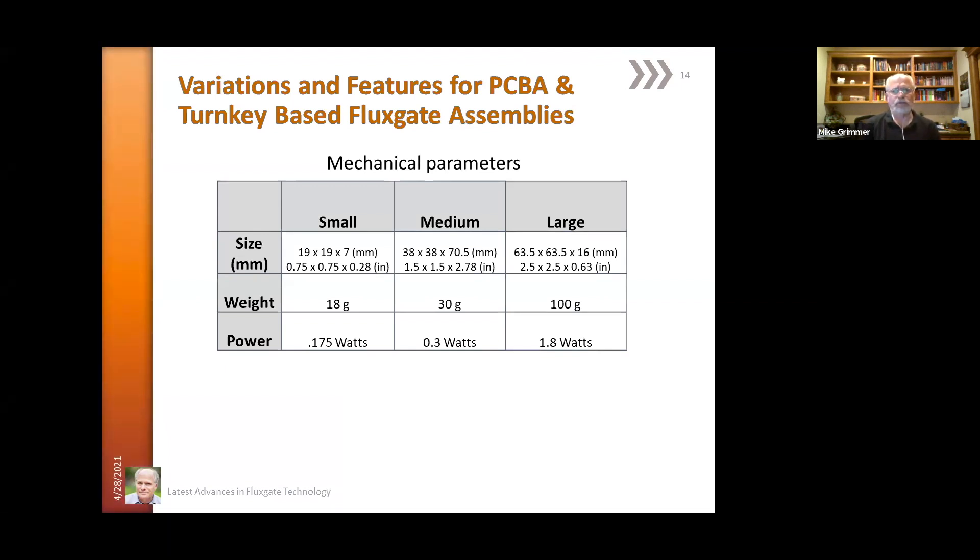Sizes range from the small ones at three-quarters of an inch by three-quarters of an inch, all the way to 2.5 by 2.5 inches. Weight changes accordingly from 18 grams to 100 grams. Power ranges from basically an eighth of a watt to 1.8 watts, depending on chosen options.